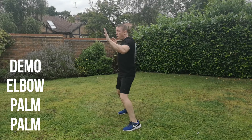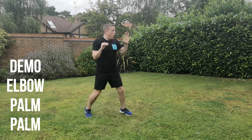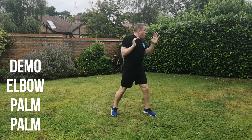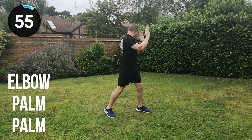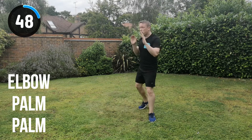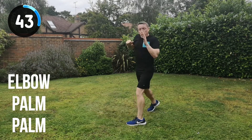Obviously the left hand would have the attacker's head in that position to give that much more power, then opening straight up with a double palm strike afterwards. In position, let's go for it. Elbow, palm, palm, change position. Keep it moving. Try and keep the same amount of intensity up on the first beginning combinations right the way through to the end of the set.